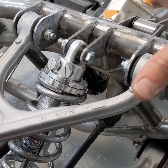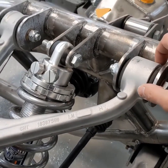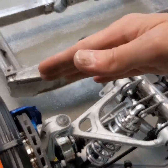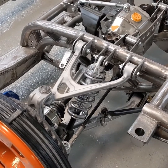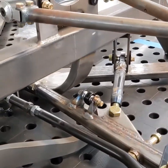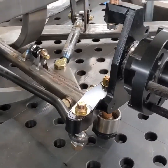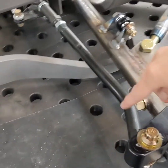With rubber bushings, if you give it a lot of gas, brake really hard, or turn, there's actually quite a bit of flex in the suspension — it will flex to the rear, forward, or out and in. It makes for a nice quiet ride, but it's not the best for performance. That's why everything in here is heim jointed.